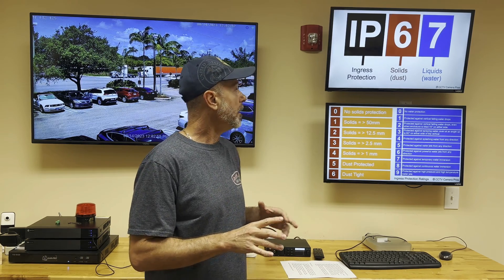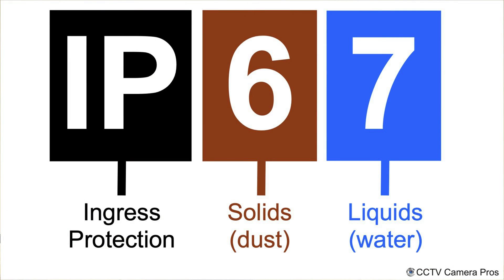IP stands for ingress protection, and the IP rating system was developed by the International Electromagnetic Commission. They developed this standard way of grading how weatherproof or how resistant an electrical enclosure is to solids and liquids — in particular dust and water. The IP rating system consists of the prefix IP followed by two digits: the first tells you how resistant the enclosure is to solids, and the second digit tells you how resistant it is to liquids or water.